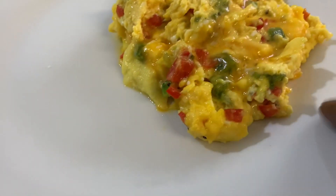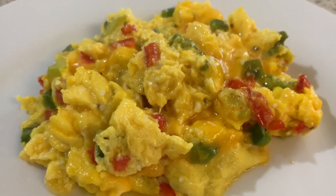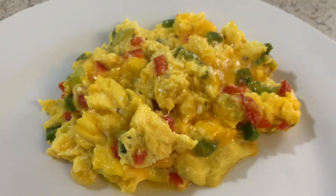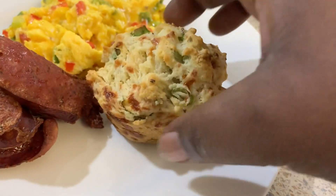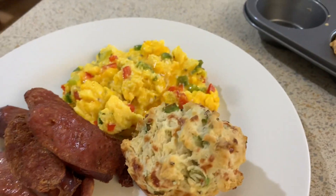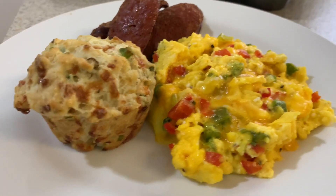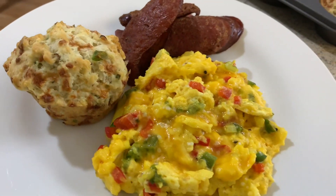Look how perfect the eggs are — the cheese is nice and melted on top, it still looks fluffy and doesn't look hard. That's why I cook it the way I do. I'm just going to put a biscuit on the plate and that's it. Thank you guys so much for watching, thank you for stopping by, thank you for your support, and I'll catch you guys on my next one. Bye!